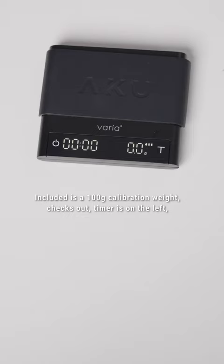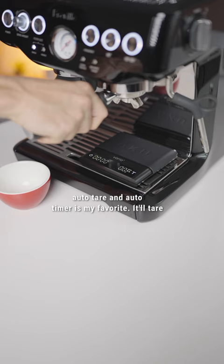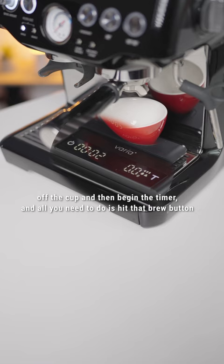Timer is on the left, zeroing on the right. With a bunch of modes built into the AKU, auto-tear and auto-timer is my favourite. It'll tear off the cup and then begin the timer, and all you need to do is hit that brew button to time it perfectly.